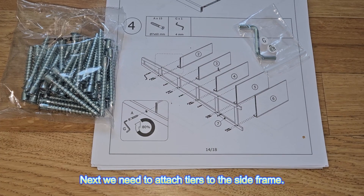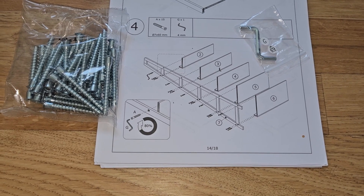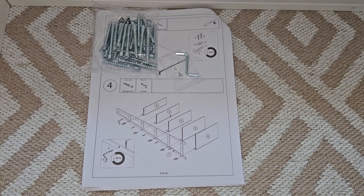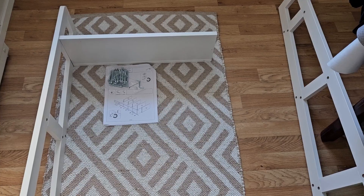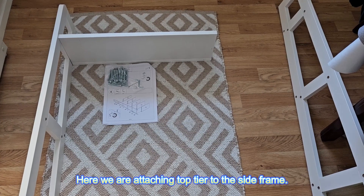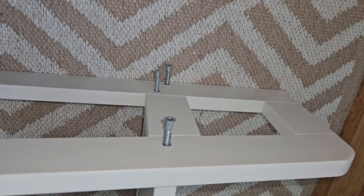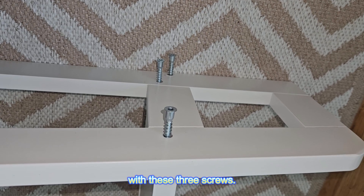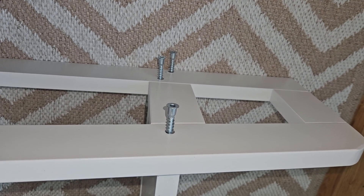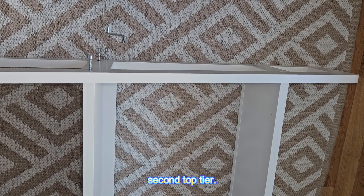Next we need to attach the tiers to the side frame. Here we are attaching the top tier to the side frame. We need to attach the top tier with these three screws. Then we need to do the same thing with the second top tier.